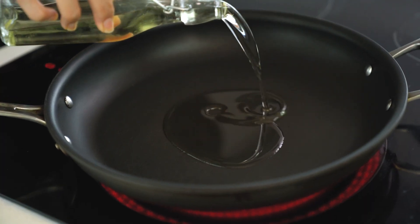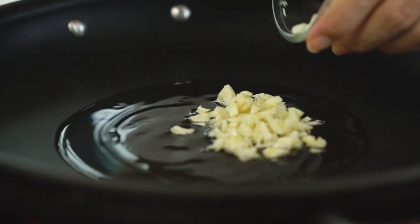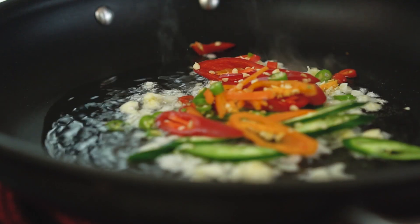To get things started, just a little bit of oil and some chopped garlic. Now in go all those spicy chillies — it's a lot of chilli. It's gonna be good.